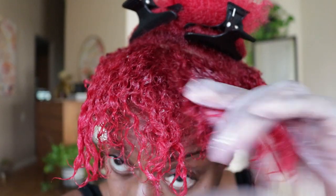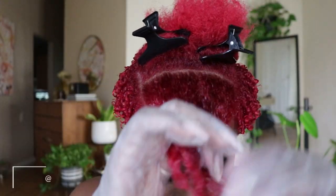Next, add the Eco Styler Gel mainly to the roots of your hair. Use your small tooth comb to detangle and work that gel into your hair.